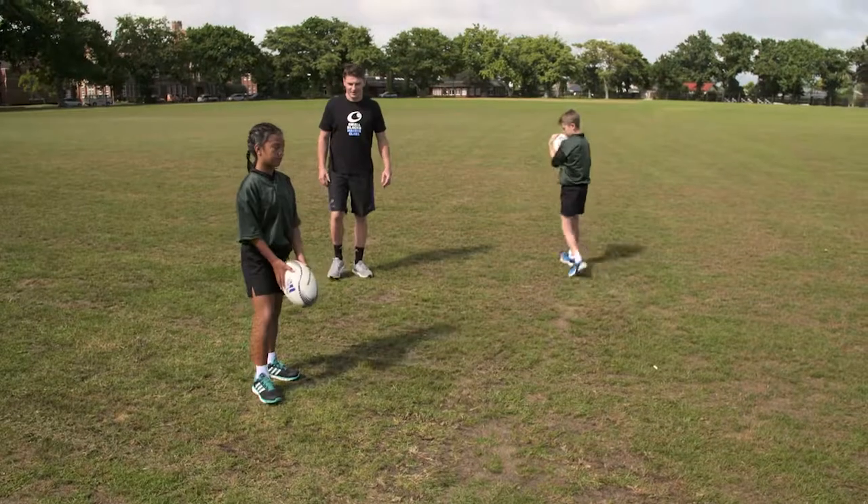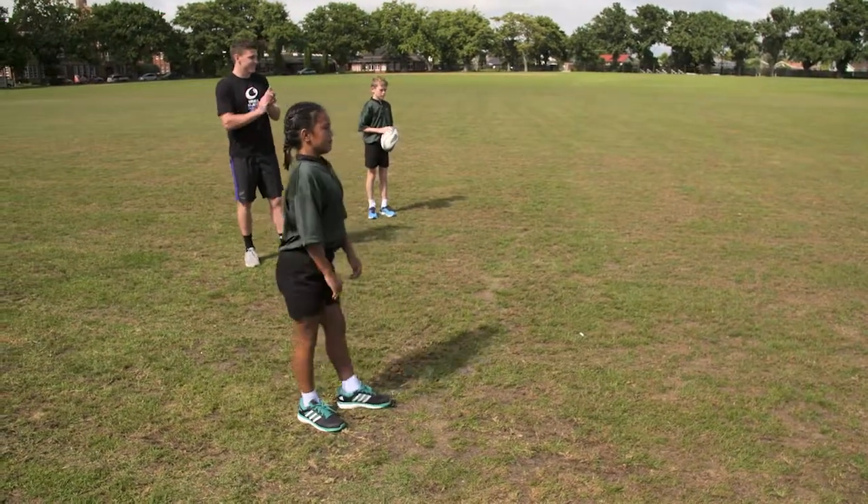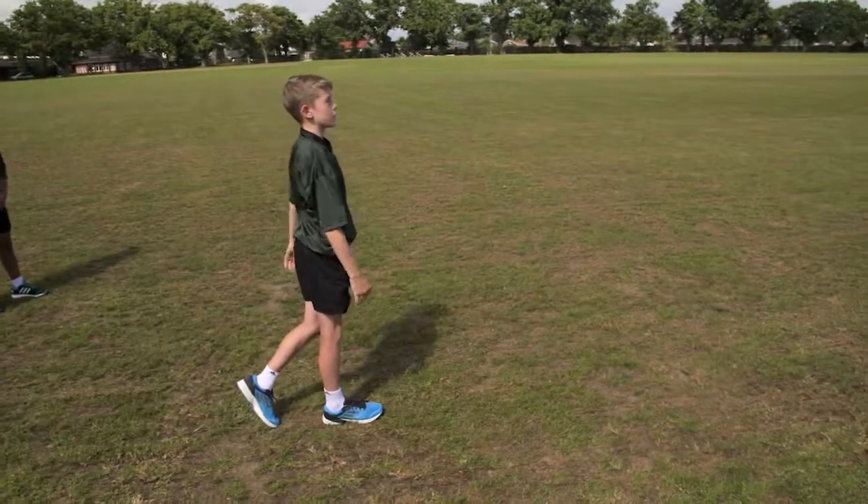Nice, here we go. Nice, great kick. That's it, great kick. Nice.